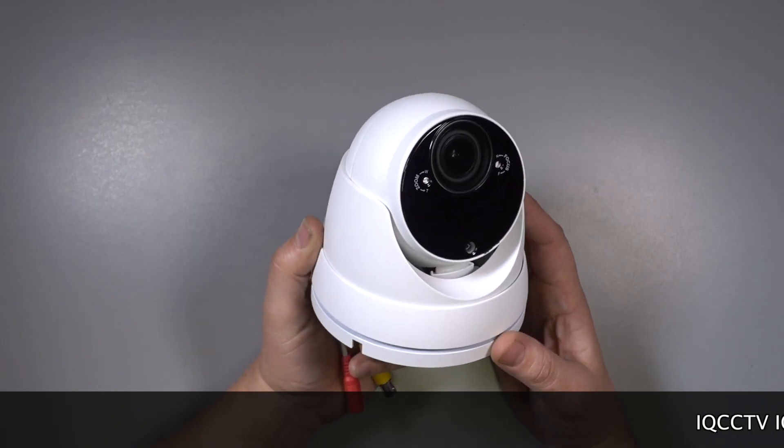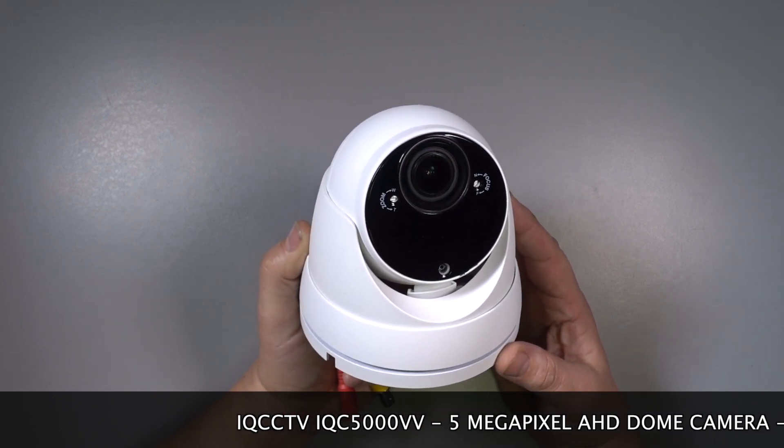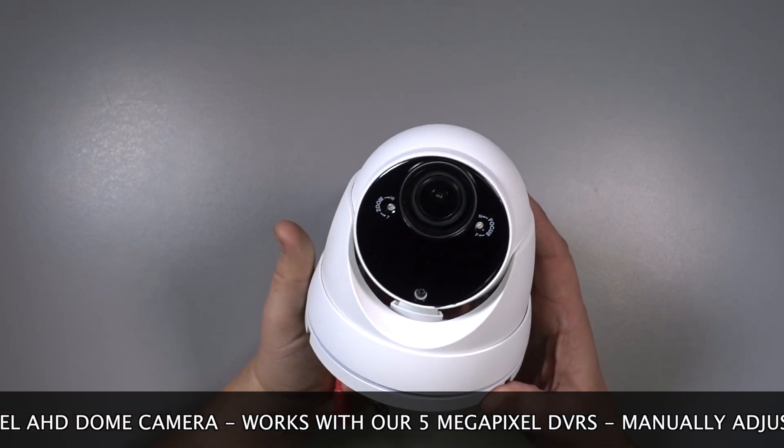The iQC5000VV is an AHD analog high definition camera that connects to our 5 megapixel hybrid AHD DVRs, and it gives a 5 megapixel high resolution image.